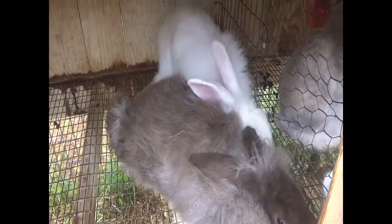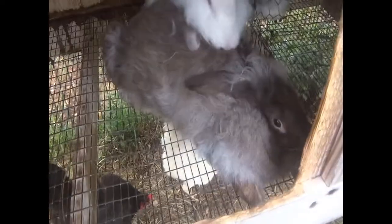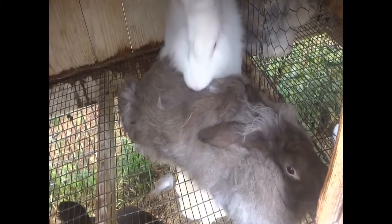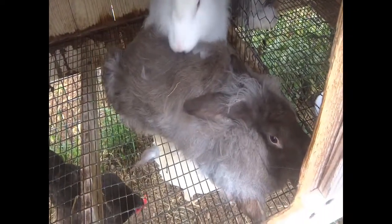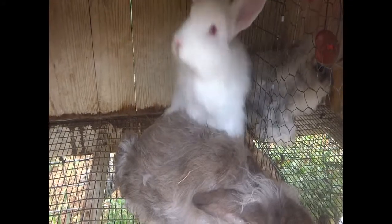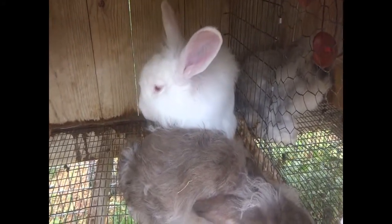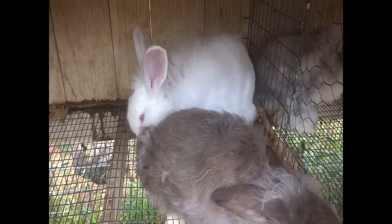Most people like to see at least two or three fall offs to make sure they're bred. If she doesn't want to be bred, she'll be running away more, maybe climbing the walls, or tucking her bum into the corner so she can't be bred — but she obviously did. That was very fast, easy, and awesome. Lucky is a great buck; he got right down to business. Let's see if we can get a second fall off.